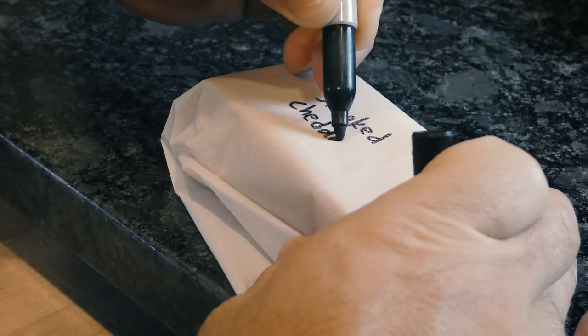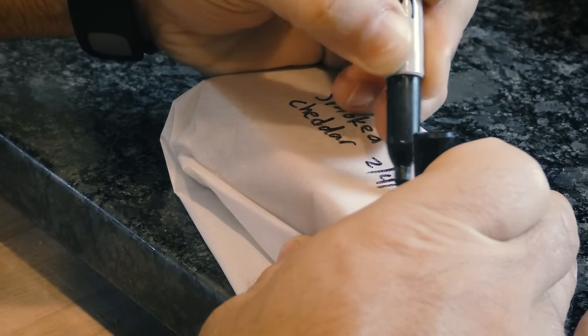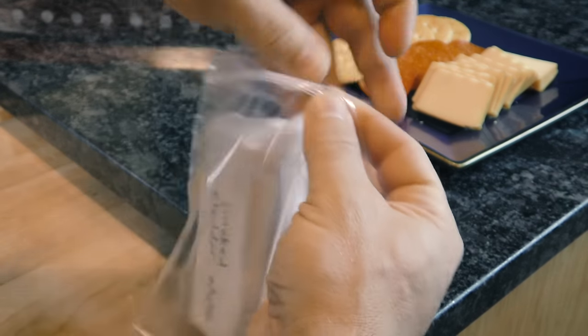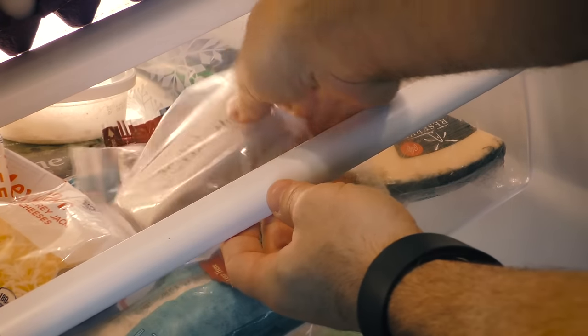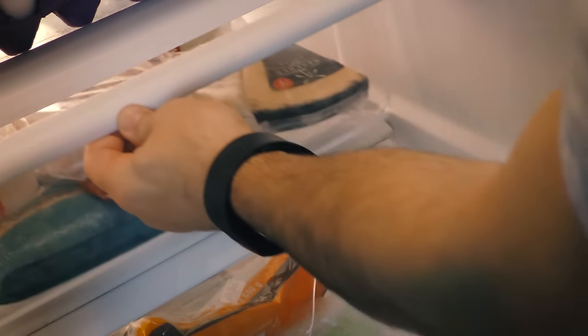We highly recommend labeling it with a date so at a quick glance you'll know if it's still edible. Finally, stick it in a Ziploc bag and place it back in your fridge for safekeeping. This will keep most cheeses fresh longer and retain their original texture.